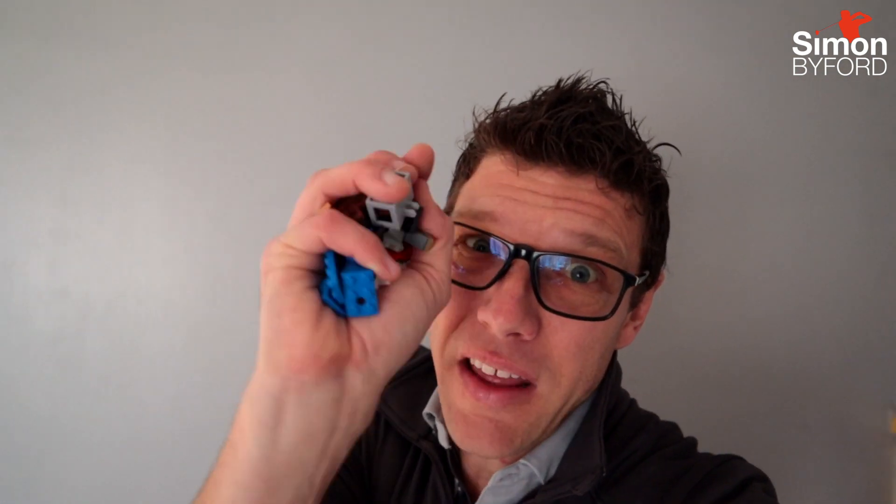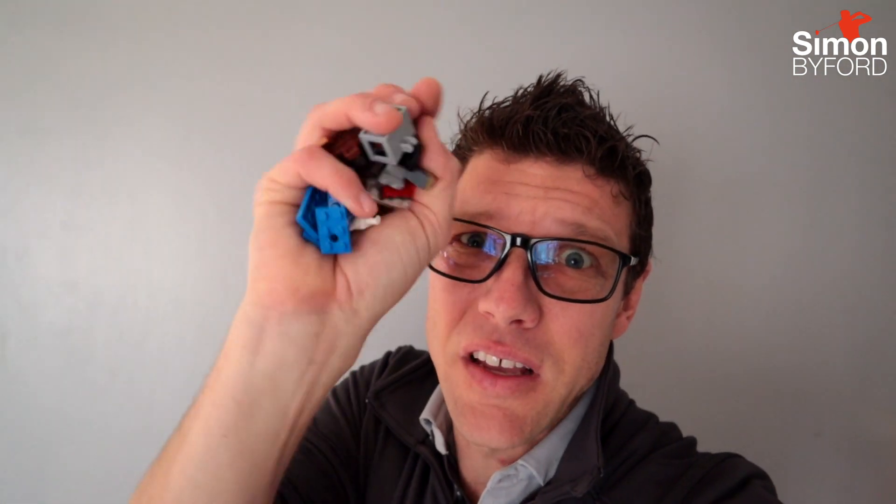If you're anything like me, you've got plenty of Lego lying around the house. Let's let Lego help us play better golf.